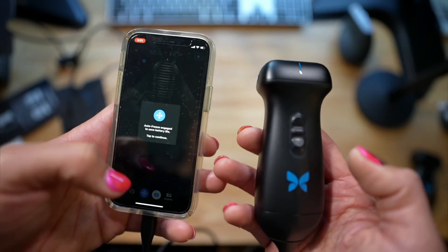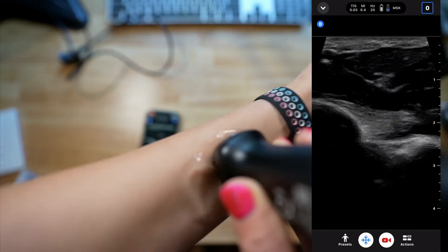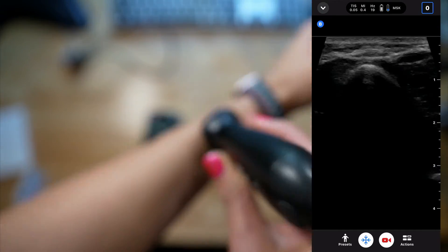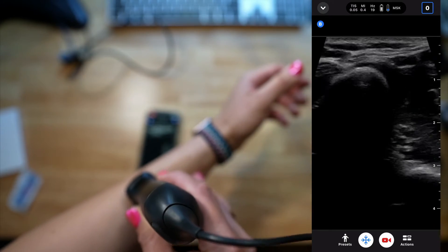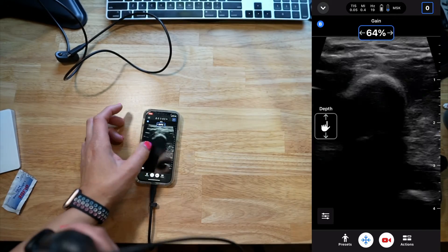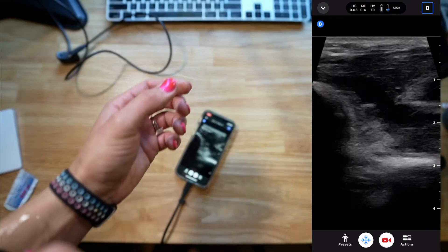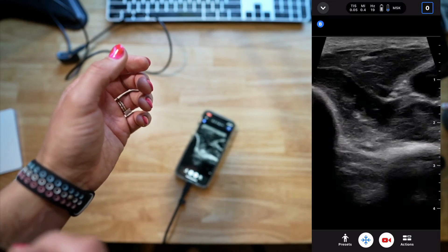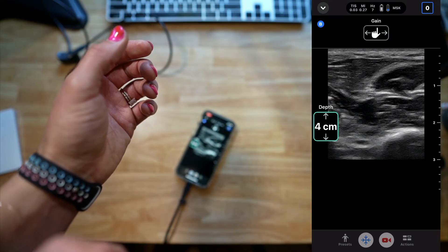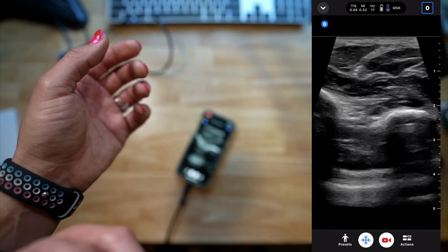Let me find some gel and just see what a few structures on me look like. We're going to do a little scanning on my arm here. It's not bad — the resolution is pretty good. I'm going to increase the gain just a bit, and then let's practice with the buttons. Oh, that worked pretty good. I like that. The image quality is great.